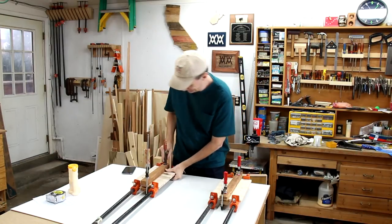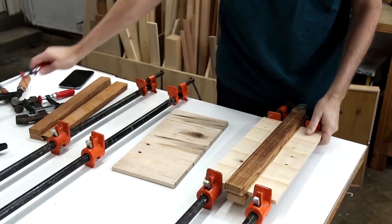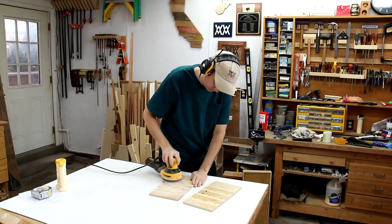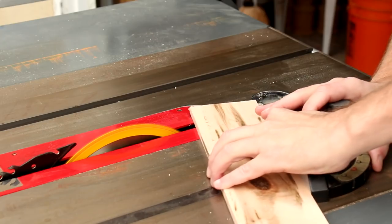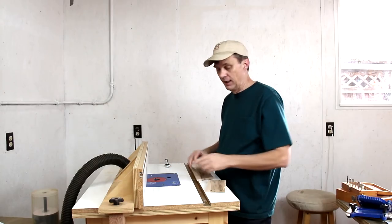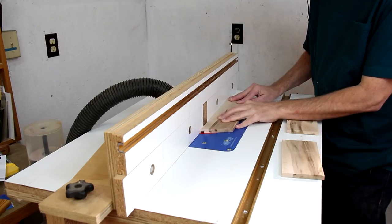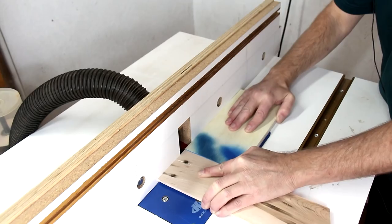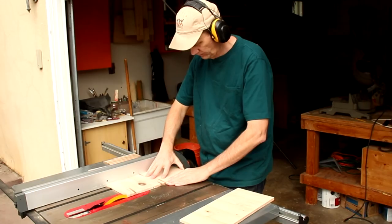And good morning — you can tell it's morning because I have a different shirt on. And there's my front and back panels. Now I can sand off all this excess glue. I'm cutting the tops of the two side pieces at 20 degree angles. With a straight bit in my router I can cut some rabbets along the edges of the sides and the bottom. Now I can cut these two panels down to size and square them up.